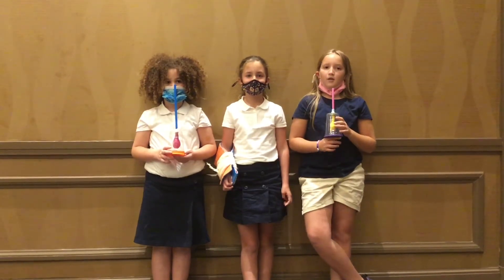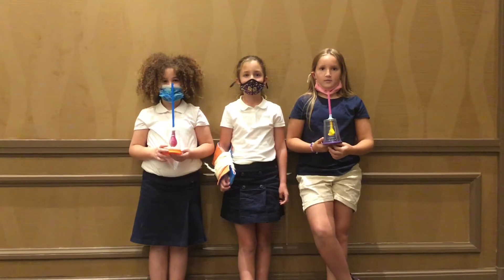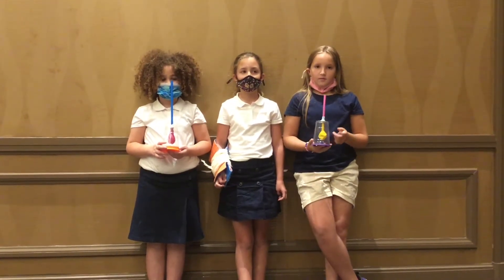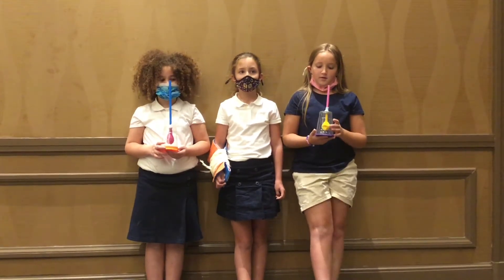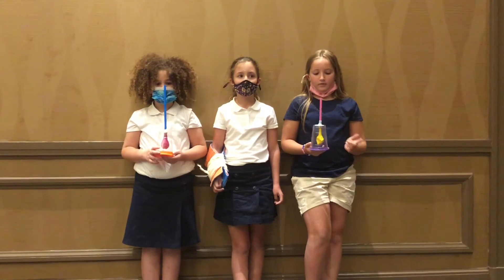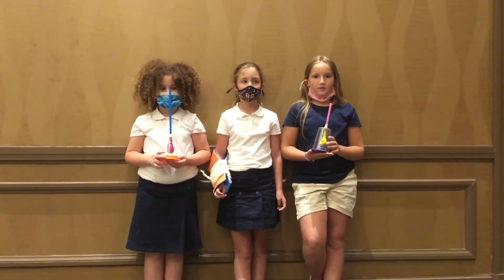We built model lungs to learn about pneumothorax. But first, let's learn about what the lung does. Did you know that it isn't the lung that breathes? It's the diaphragm that's underneath it.